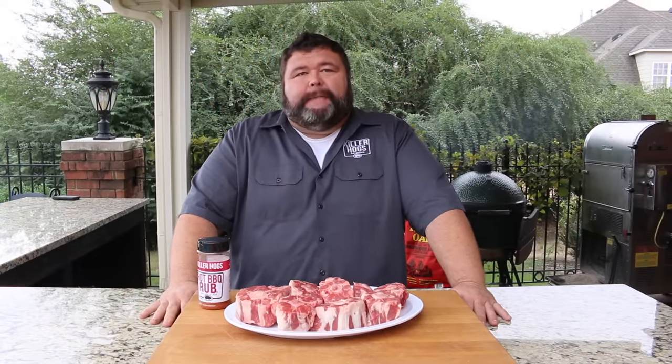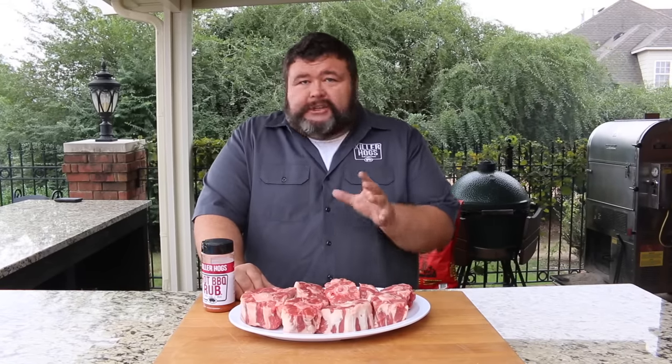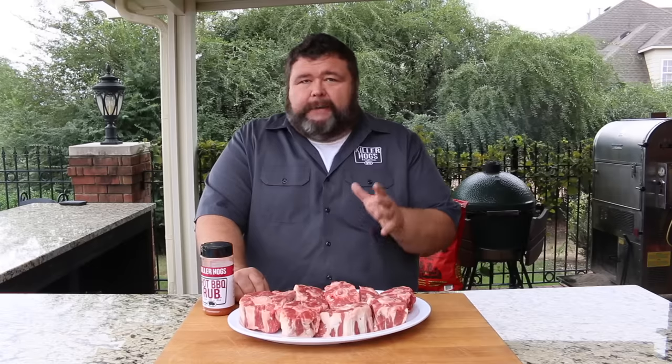Hey, welcome back to How to Barbecue Right. I'm Malcolm Reed. Today I'm going to show you how I do smoked oxtails. This is soul food where I'm from. All the good restaurants down here in the south know how to braise up some oxtails. I'm going to show you how to do it on the smoker. Let's get to cooking.